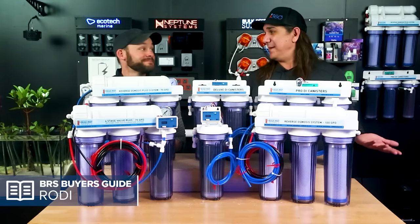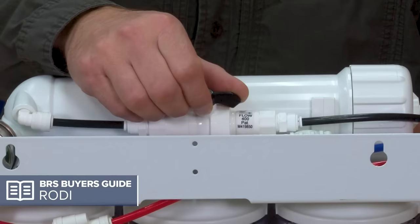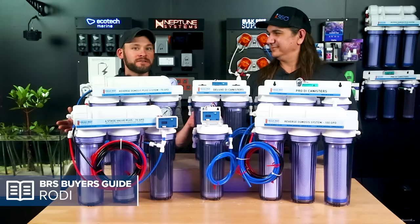Today: the RODI Buyer's Guide. We all know that reverse osmosis deionized water is the right solution for reef tanks. But how do I get the cheapest one, the best one, or even the easiest to use one? Spoiler alert — it's the five-stage Water Saver Plus. Today you'll find out why that's our top choice for the vast majority of reefers, and what the other systems do and why they might be the right choice for you instead.